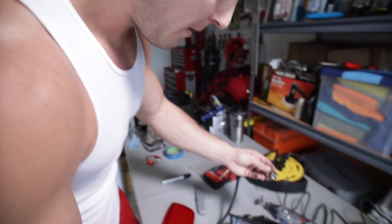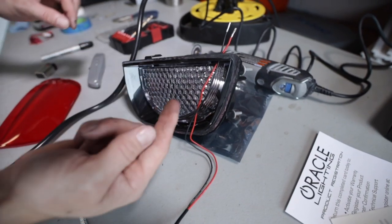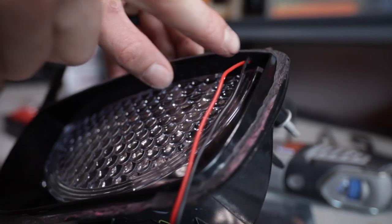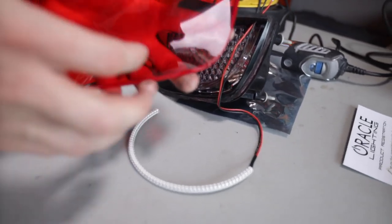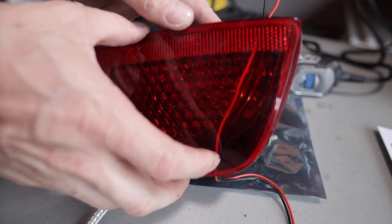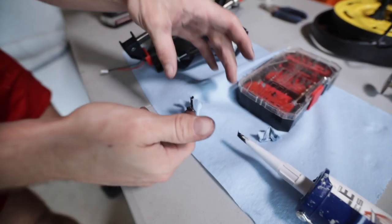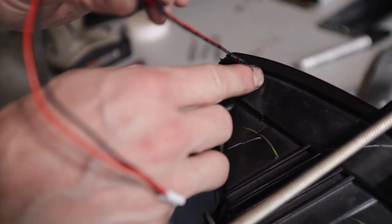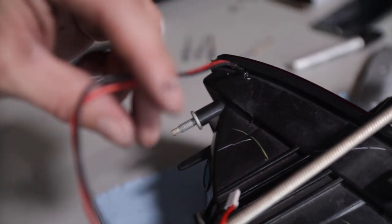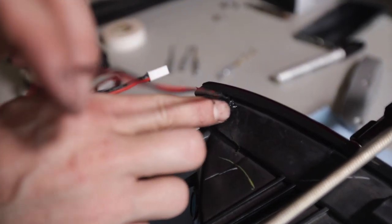Alright guys, we're ready to do the second tail light. Again, test it beforehand, make sure all the LEDs light up — and they do. This one I went up through this corner piece here versus going through the side. It doesn't really matter where you go as long as it's tucked in the corner, because there's a reflector on top of the light so once you put it back on you won't see anything up there. When you're putting your lights back together, make sure you take some silicone and seal up where the wire is coming out. You don't want any moisture getting into this light no matter what, so don't be afraid to really goop it on there. If you get moisture in your light and it starts to fog up, you'll have to take the whole thing apart and do it again.